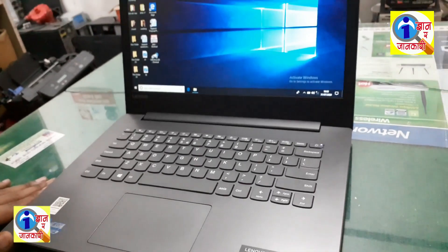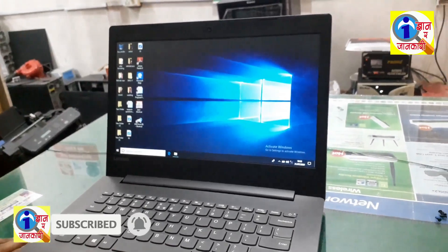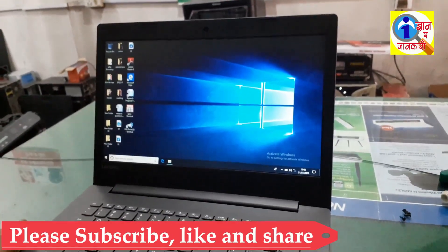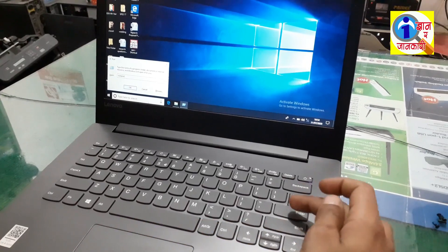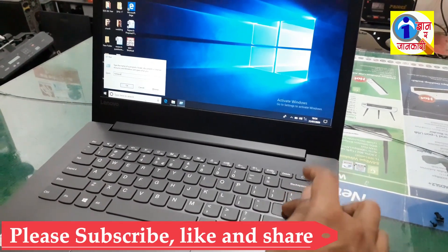Today we have a Lenovo IdeaPad 330 laptop. The laptop contains a keyboard error. I am going to show you what the error is in the laptop keyboard. I am going to open Notepad and I am pressing Enter but it is not working. The Enter key is not working.